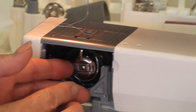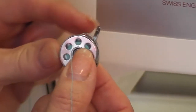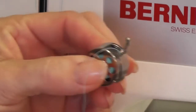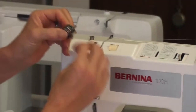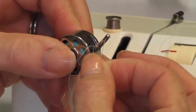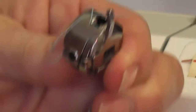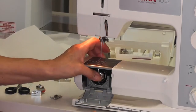I'm going to open up the bobbin case area and take out the bobbin case. On your bobbin case there's a little bar with a hole in it — thread your thread through from the inside to the outside, pull it, and put your bobbin case back in.